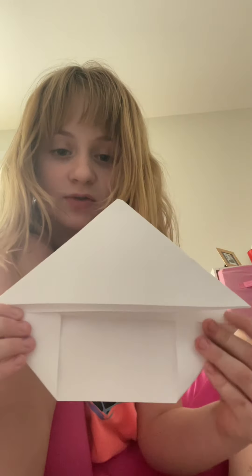Now you're gonna fold this up as far as you can until it reaches the line, like we did last time. And it's not supposed to fill the whole space — see? It's a little triangle thingy.